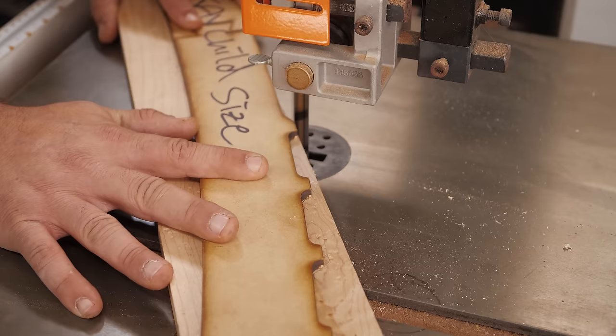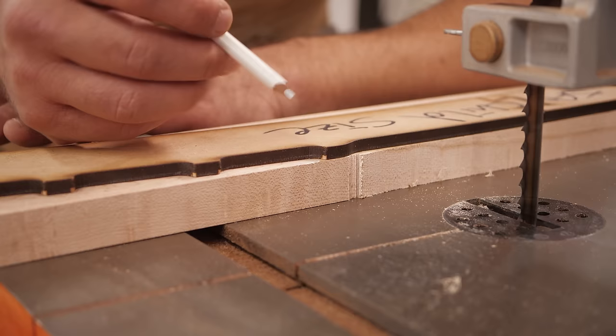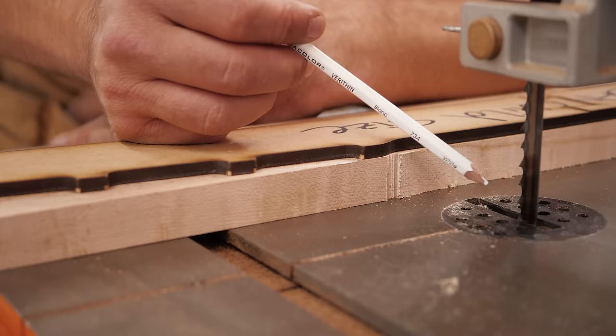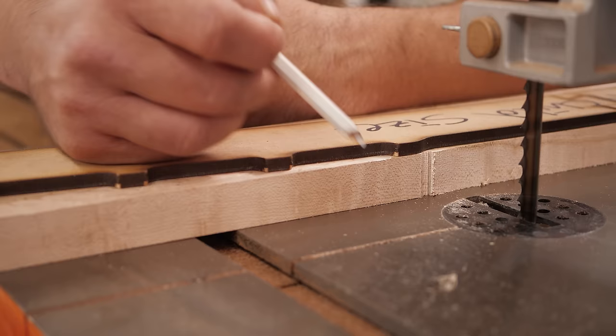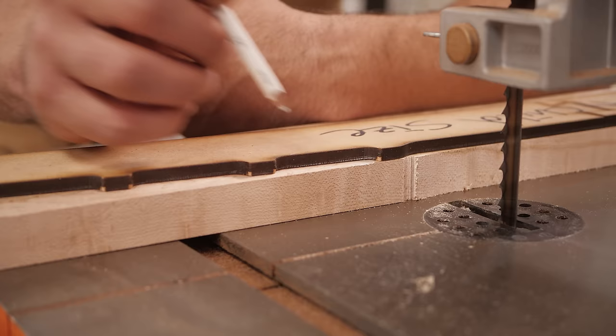One good technique: when you're template routing, all of the material outside your template is going to be removed, so you don't care what it looks like. One way to get into inside corners is — you can tell I'm using a 3/8 inch blade here, so it does not make turns very well. You could stop and put on a smaller blade, but there's an easy way to just nibble at it. You just come in straight and keep nibbling away until you can make a straight cut, even in areas that are really tough to get into with a big blade.